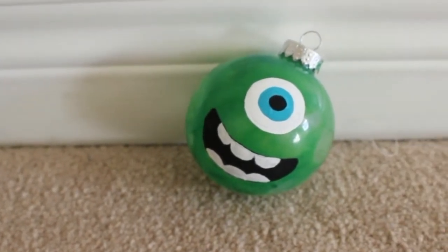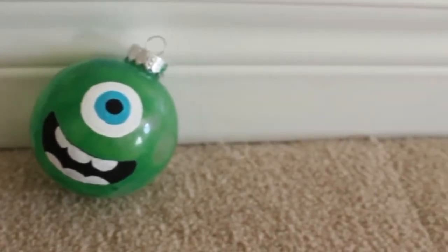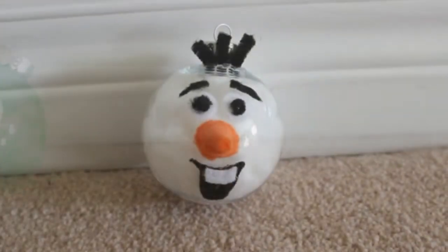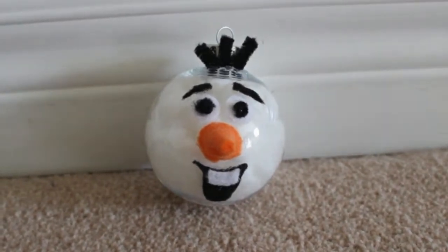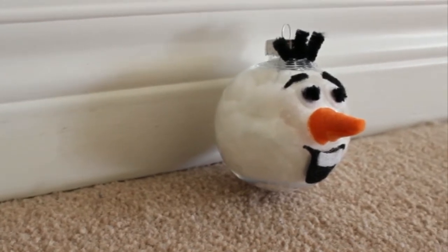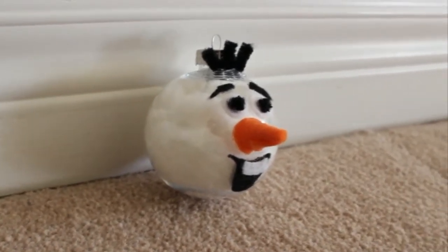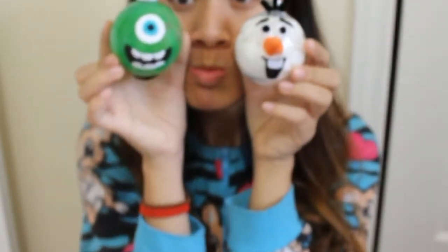Hey guys, it's Jennifer from J-Float Fashion, and I'm back with my second Christmas DIY of this year. I'm very excited to be sharing yet another ornament DIY. It's similar to last week, but two different characters this time. Instead of doing minions, I am doing a DIY on how to make your very own Mike Wazowski from Monsters, Inc., and Olaf the Snowman from Frozen. So let's just jump right into the DIY.